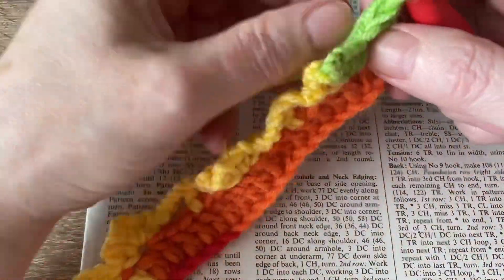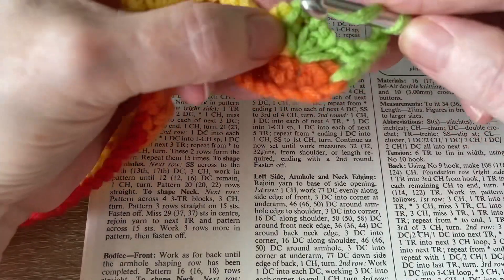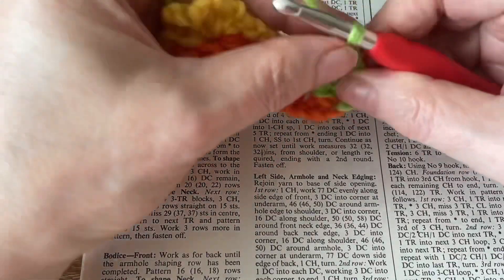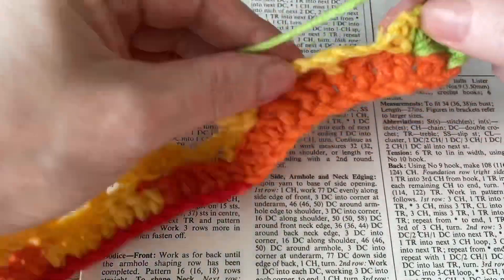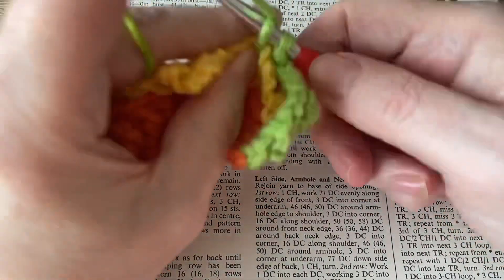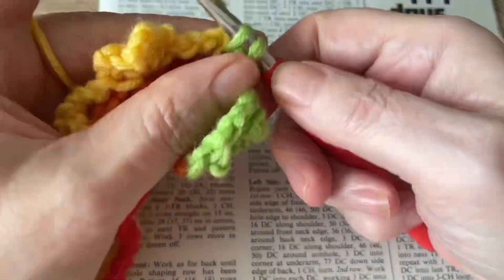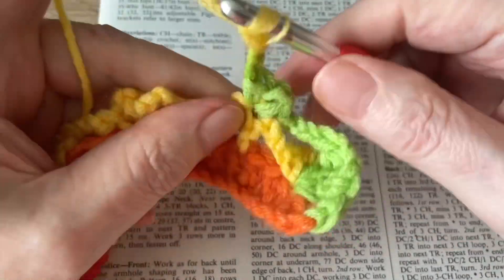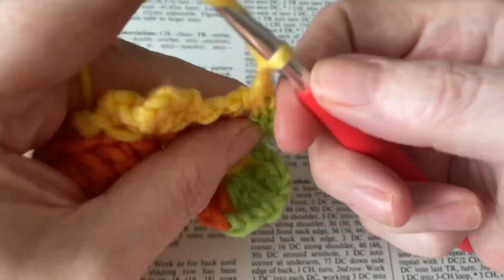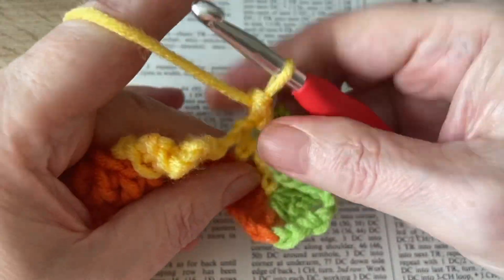So now three chain, and we're just going to do a treble into the middle chain arch, and then we're going to chain three and work a cluster into the treble from the previous row. So double crochet, chain two, double crochet, chain three, and double crochet, chain two again, and then double crochet back into the same space, and then chain three.